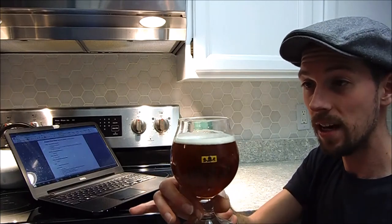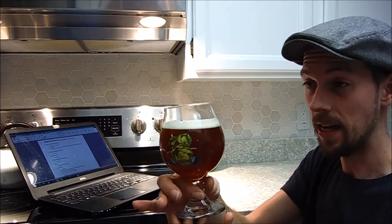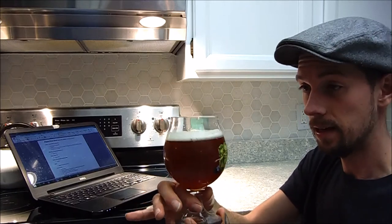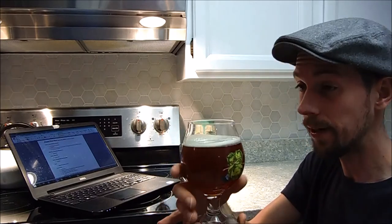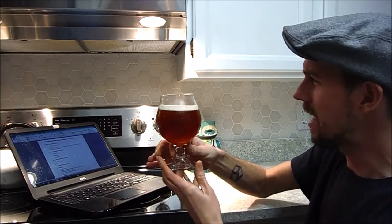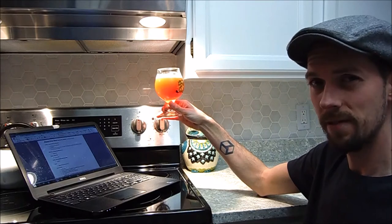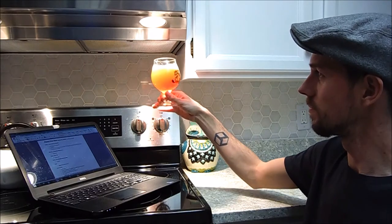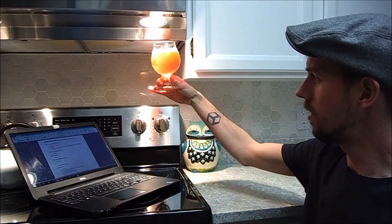The carbonation level is not quite where I want it to be — this is the first time that has happened. It's okay, it's carbonated, it doesn't taste like a flat beer, so that's a plus. Let me put it up to the light and see if you can see that. It's quite glorious, huh? Glowing orange.